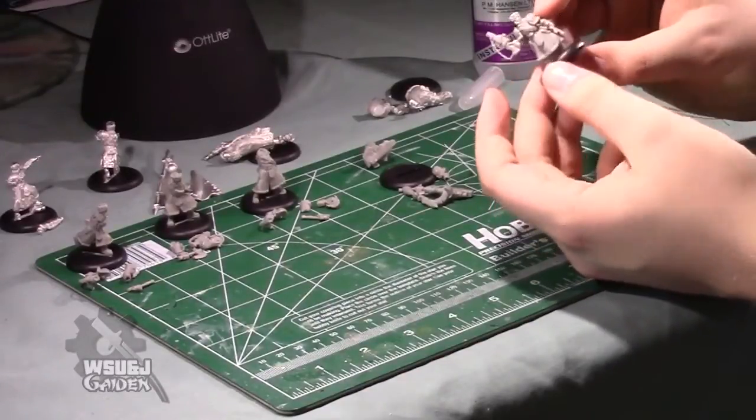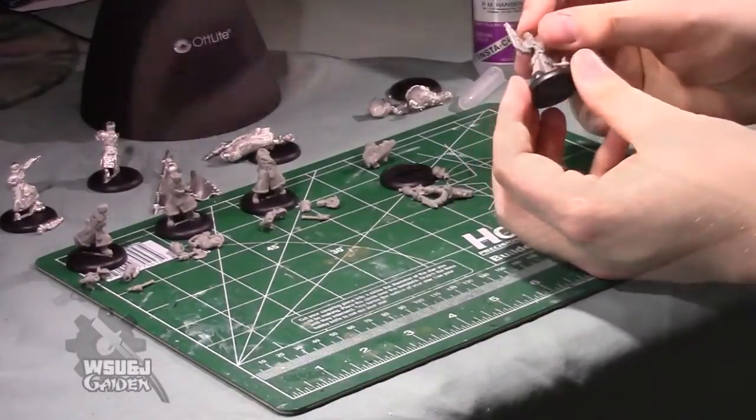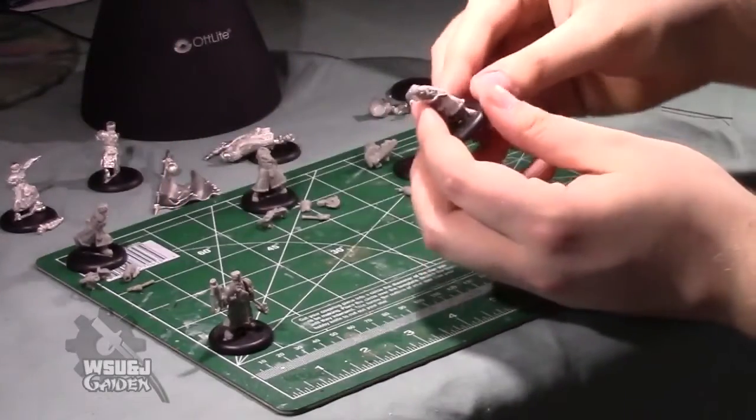There's your unit leader — most often not going to be the point of origin for your command in the unit. Now we're going to assemble this next guy. He's looking off to his left, kind of skulking about.